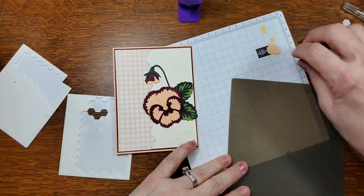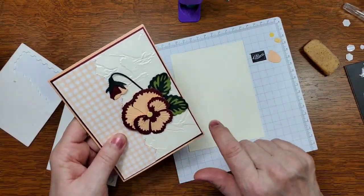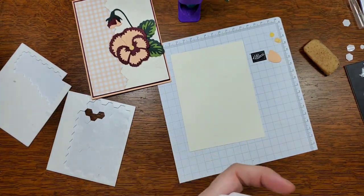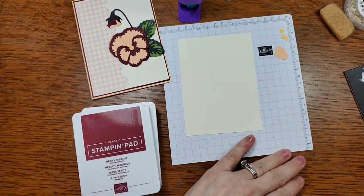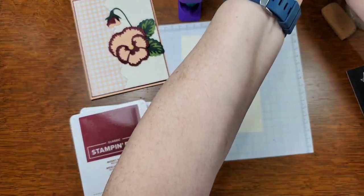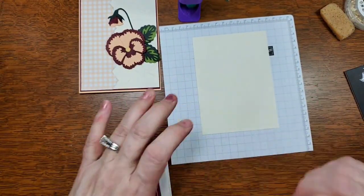All we have left to do now is the inside. We're going to stamp a flower in here, then put a happy birthday or something at the bottom. I've got some embellishments to add as well — I'll bring those over to the table. Now we're going to put this insert on the inside of the card, and I want to put a little pansy down in the corner.